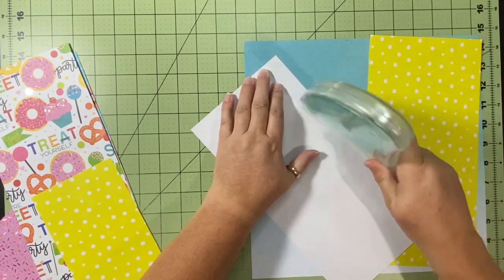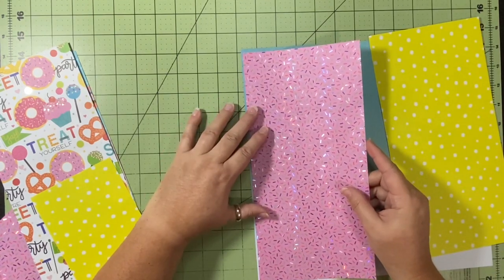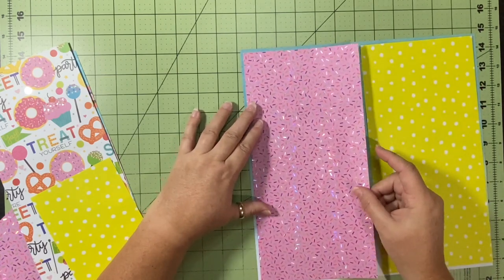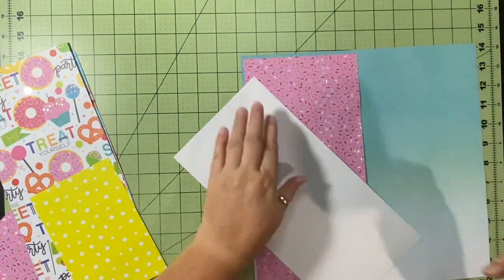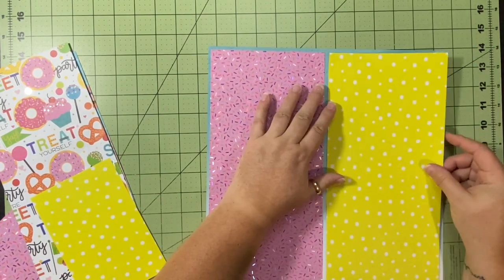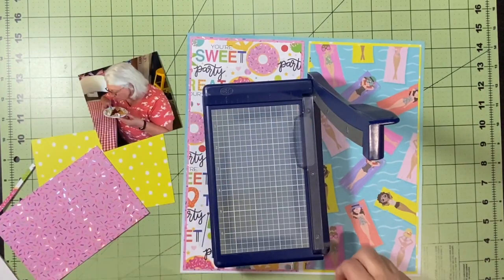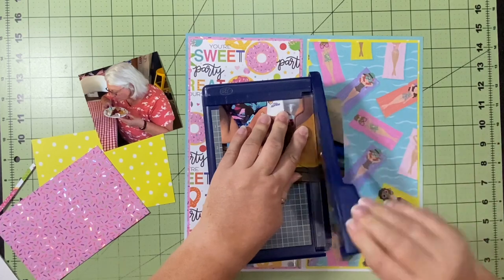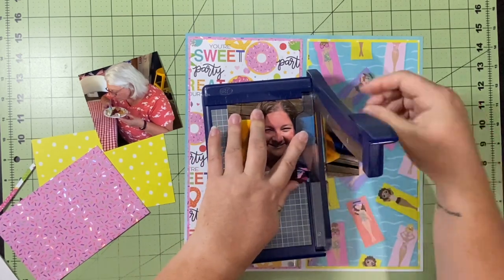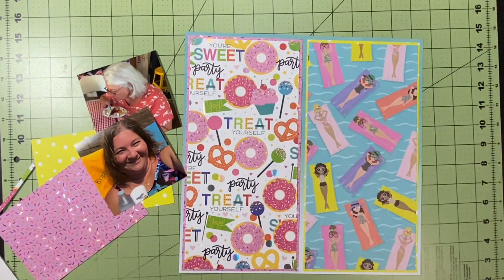The donut paper and the paper with the ladies on the floats I cut down to about five and a half by eleven and a half, so there's a little border all the way around. I'm putting the sprinkles paper down and adjusting it for even spacing. I mat the two papers that have all the icons on them, and then I size my pictures down to four by four so they'll fit on sections that are five and a half inches wide.